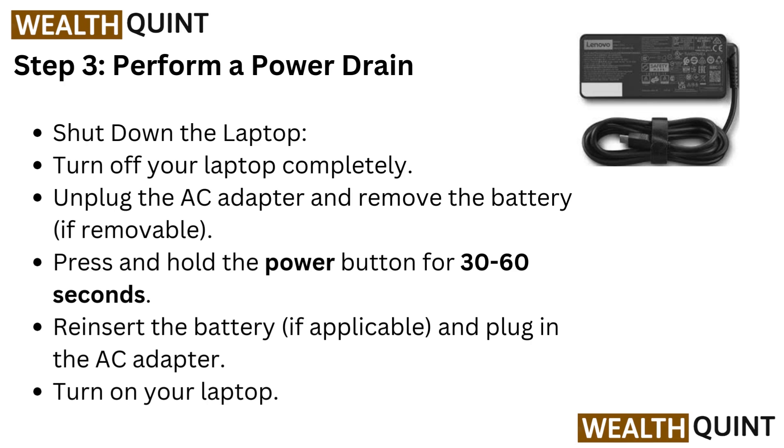Step 3: Perform a power drain. Shut down and turn off your laptop completely. Unplug the AC adapter and remove the battery if removable. Press and hold the power button for 30 to 60 seconds. Reinsert the battery if applicable, plug in the AC adapter, and turn on your laptop.